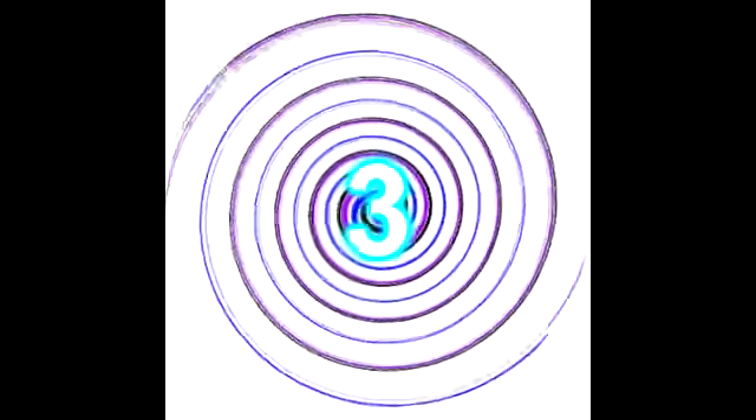Once you have accomplished this, I want you to do the same thing with number two. See it exactly as you saw number one. And then once you see it in your head clearly, I want you to twist it, turn it, move it upside down — float it in your head. See that number and totally focus on it. Once you have accomplished that, move on to number three. See it clearly. You can see it easier as we count, more focus on that number because I'm helping you along with your meditation.